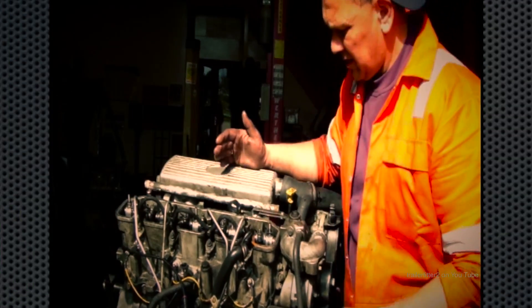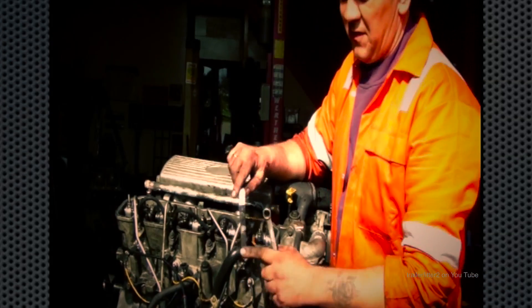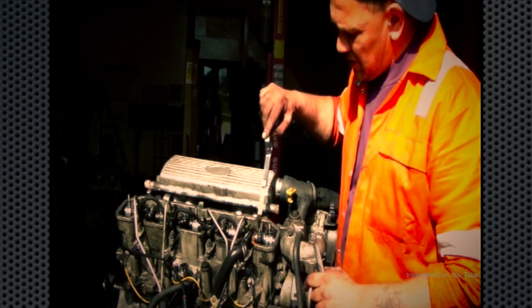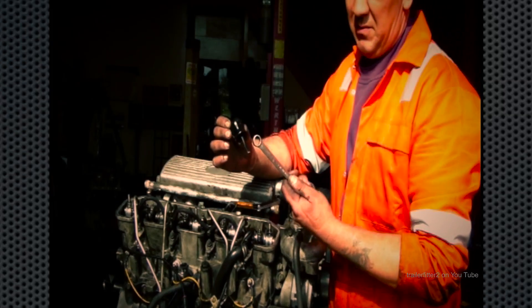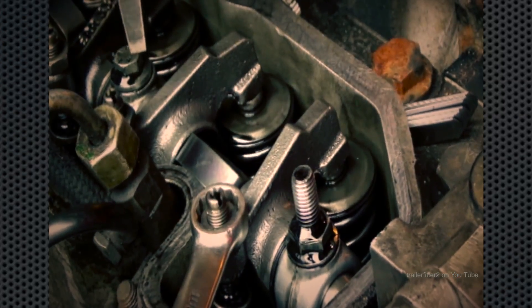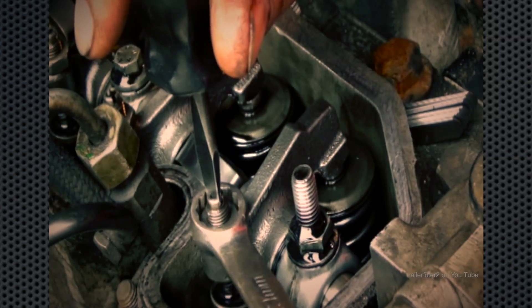We're actually setting valve clearance. What you need is a decent set of feeler gauges — I've got some angled ones because they're nice and easy to get in there. You also need a stubby screwdriver and a 13mm spanner.